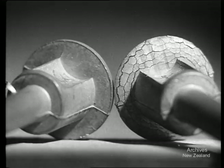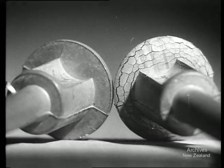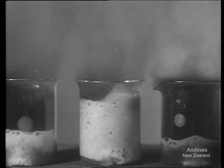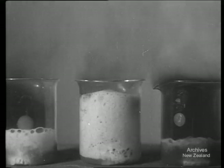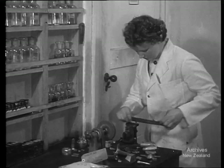Of these steam-tested parts, the one on the right has been made from an impure alloy. To find what's wrong with the alloy, samples can be dissolved in acid for a lengthy analysis. At the Dominion Laboratory, though, they have a really rapid method of tracing impurities.